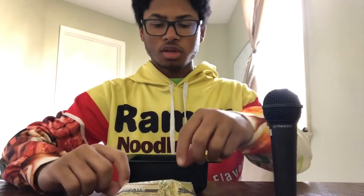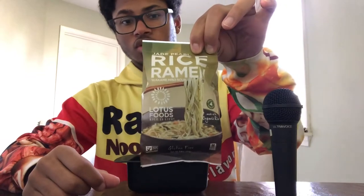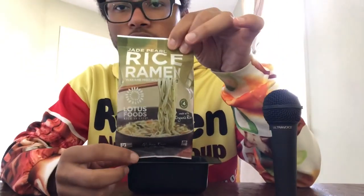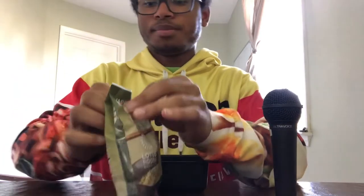Hello, today we will be trying Jade Pearl Rice Ramen with miso soup. This is an organic brand — I got this before going off to college as a gift, so this isn't something I'd usually pick out. I don't really trust organic brands because I feel like the flavor never really comes across, so we're gonna see.